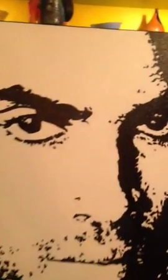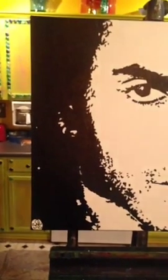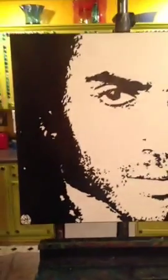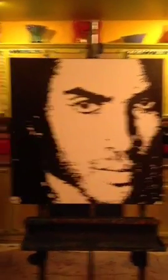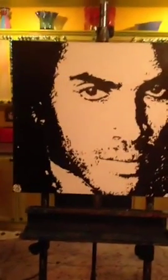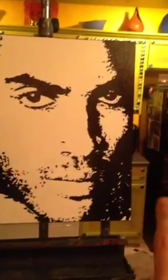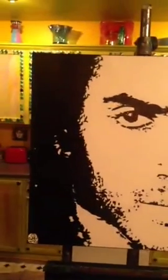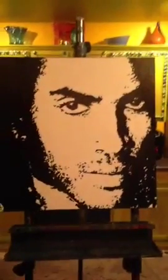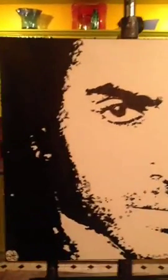Hi Lisa. And the cool thing about this one is because he had two different distinct looks — I made his dreadlocks on the left hand side here, and I made the afro on the right hand side. So in case there's a favorite look, it kind of speaks to both, so that way he's well represented.